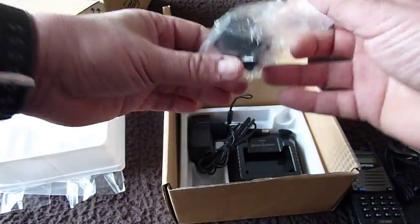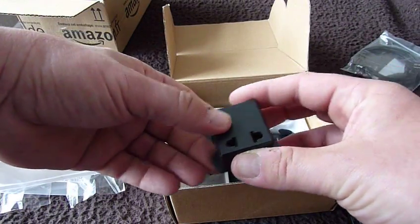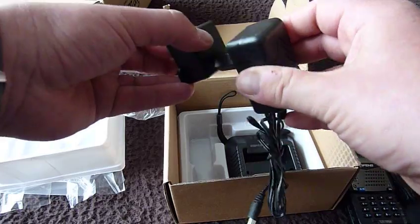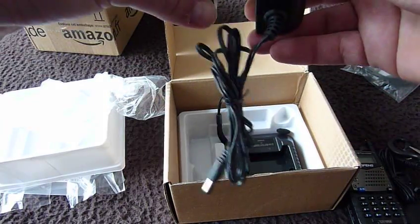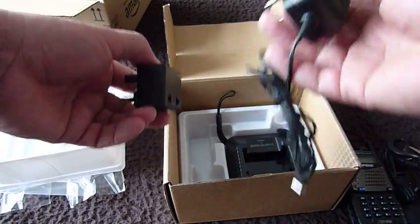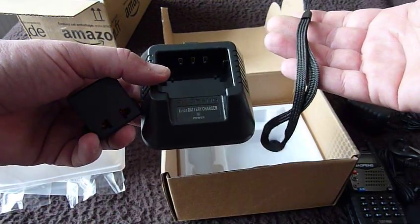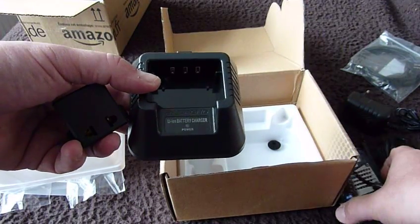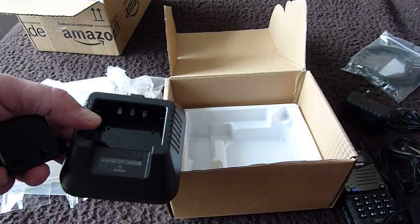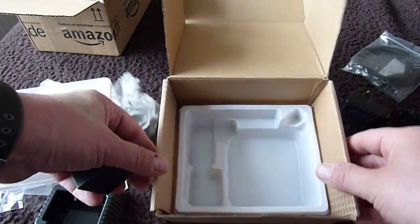And then we have a UK adapter for the two-pin power supply — the wall wart that comes with the radio. Seems a little bit stiff, but with a little bit of pushing we'll have a play with that later. And then a drop-in charger, and the strap to go on the side of the transceiver, and then a little fuzzy earpad to go on the earpiece.